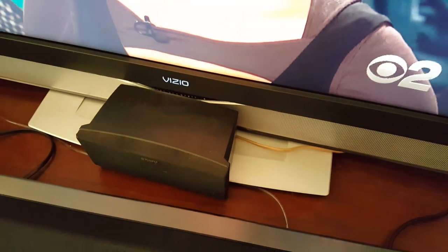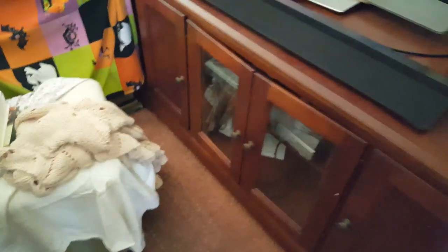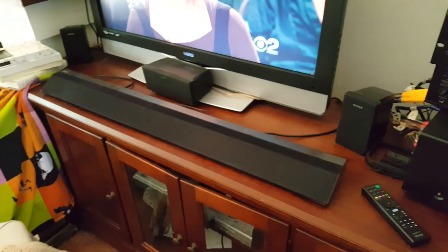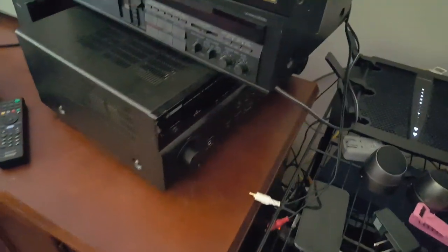So this is it — not really too much to it. If you have a really simple setup and a pretty small place, I could see it working for some people. But for me, especially compared to the unit that I have, it really kind of pales in comparison.